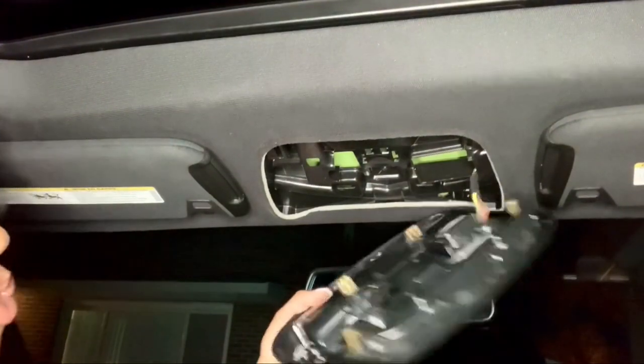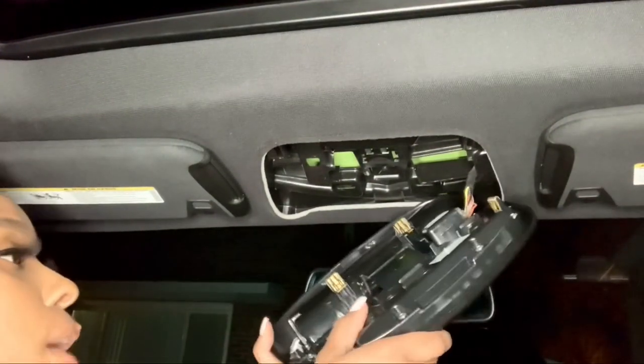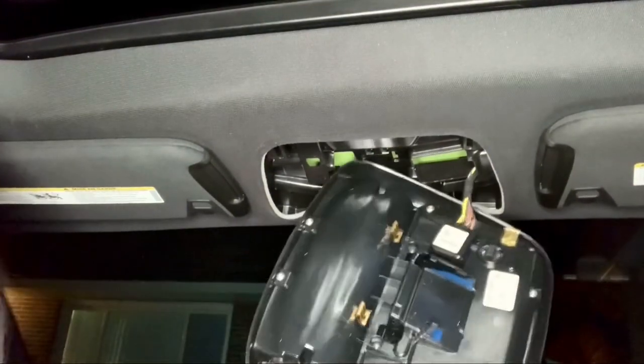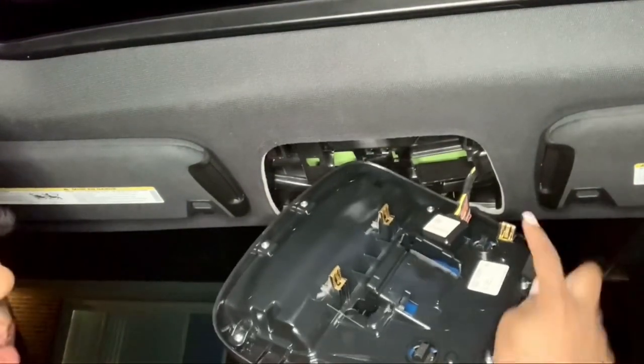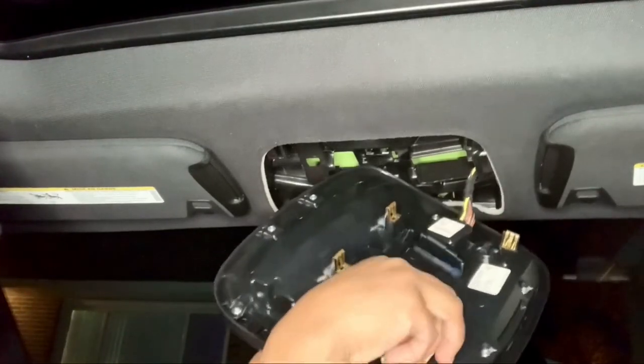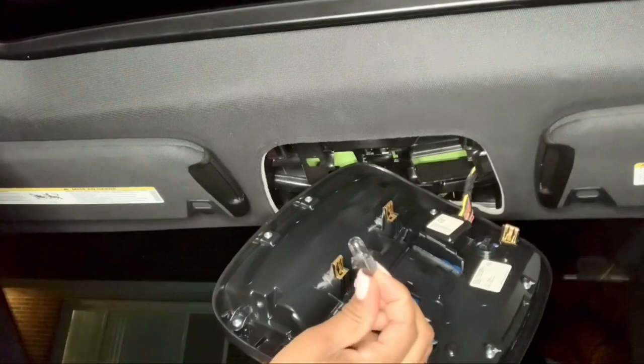Please do the actual research if you do not have a Dodge Charger, just to make sure that your lights are the same. From this point, the lights are right here and you literally just screw them out — one screw, that's one light bulb.